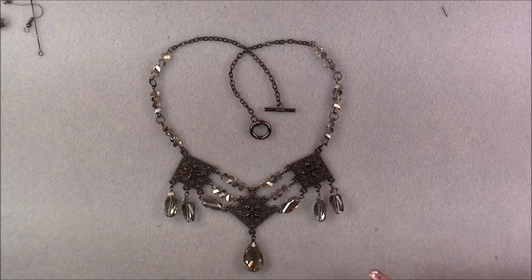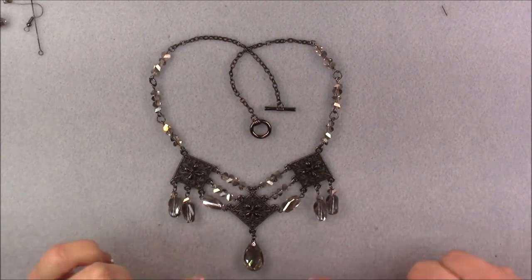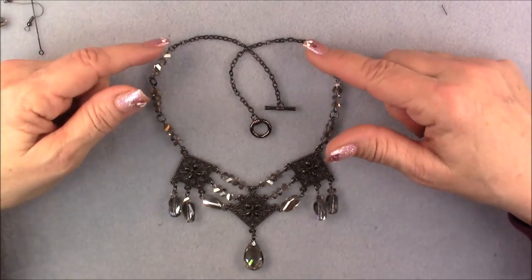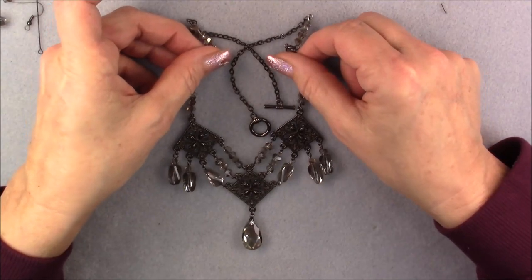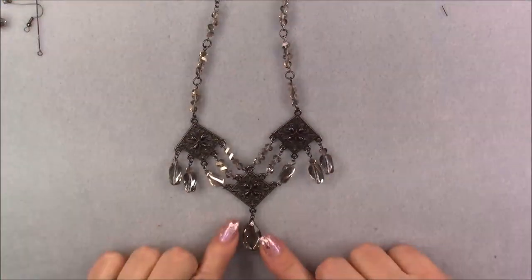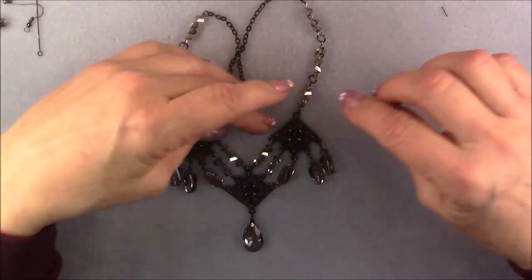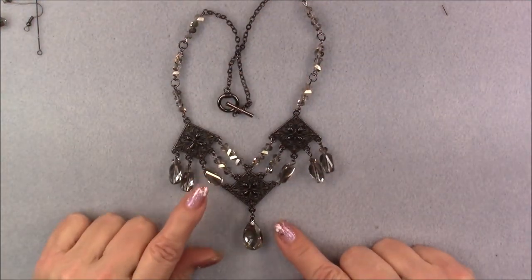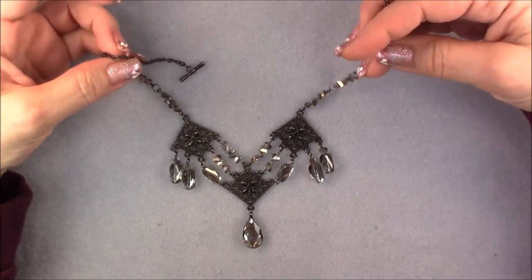Once you finish both sides, this is what it should look like. I'll have it on a neck model for the main snapshot at the beginning and end of the video and for the thumbnail so you can see how it hangs. The length of your chain is going to determine how it lays — if it's higher on your neck it'll be more spread out; if you have it really long it'll be more triangular. I think it's really pretty — it's kind of gothic looking maybe.